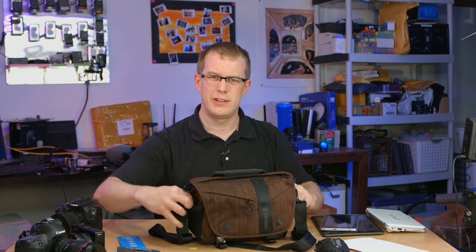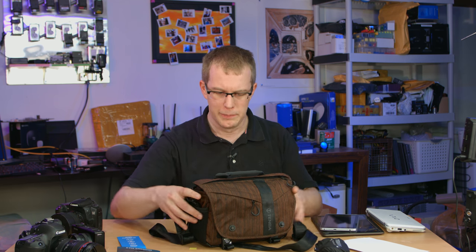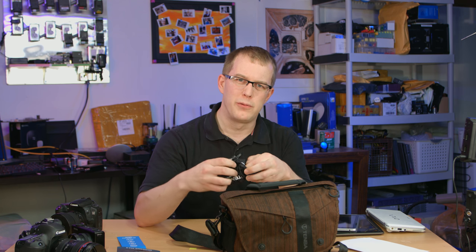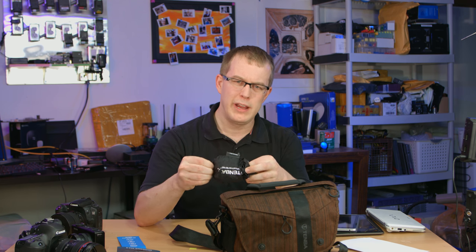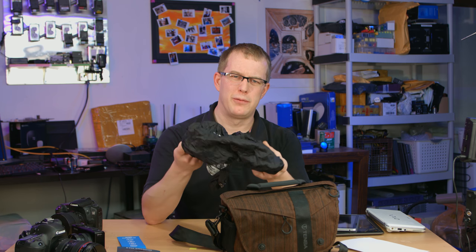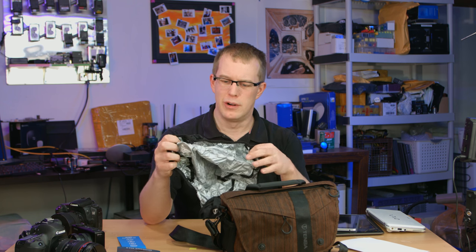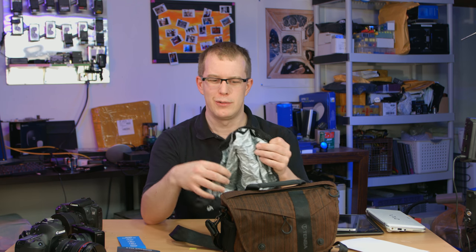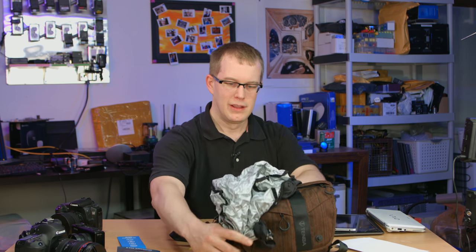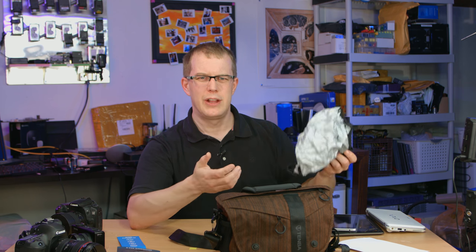You can see all this in the product photos online. There are a couple of side pockets — pretty typical. The last thing is that it comes with a pouch containing an extra cover for the bag, meant as both a rain cover and a heat shield. On one side it's black for waterproofing, and on the other side it's shiny material for sun-proofing — to reflect the light back so the bag doesn't get too hot. It just goes over the bag like this.